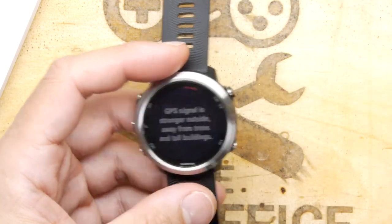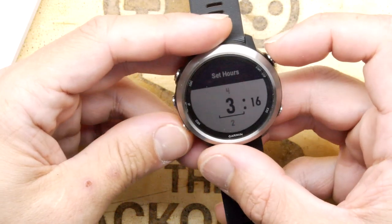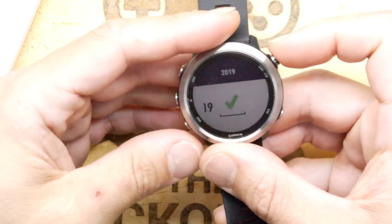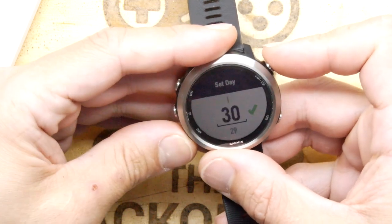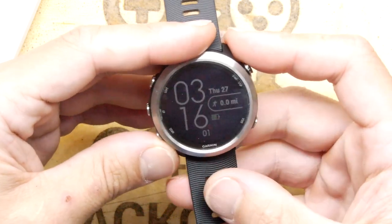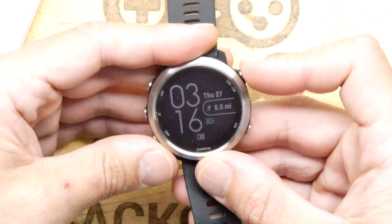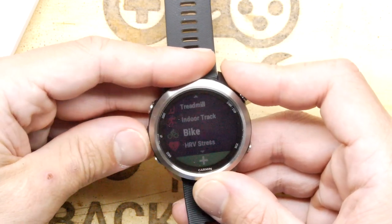Now I can see that nice clean edge. I'll set it to manual for now - year 2019, June, whatever the date is. And that's it - that's all the basic setup done. It's got loads of functionality: if you push start and stop it goes straight into your activities, and you can choose from all these activities.